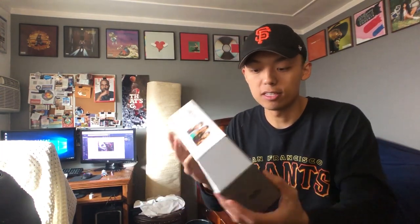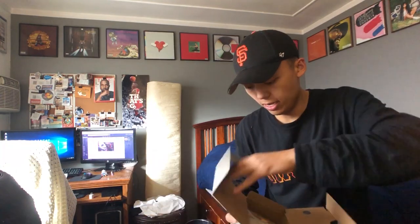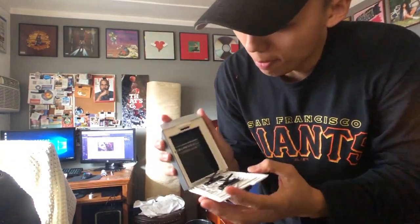So I'll do a quick unboxing — not a big video. Opening it right here: it comes with instructions. And right here we have the silver Instax Share Fujifilm. It looks like this size — I'll put a link in the description below if you guys are interested in purchasing this.